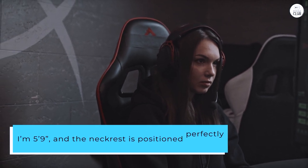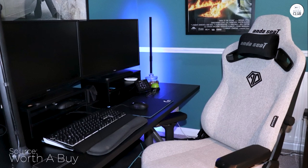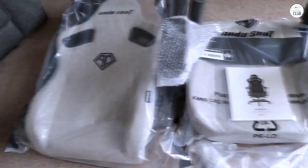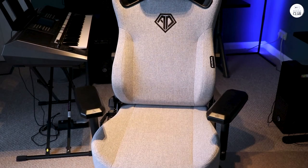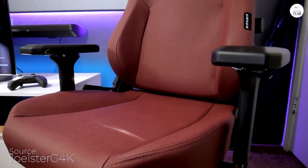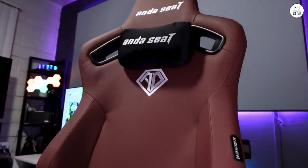I'm 5'9", and the neckrest is positioned perfectly for anyone around 5'7" or taller with the XL version I got. The magnetic neckrest makes adjustments a breeze. If you're shorter than 5'7", you might want to consider the standard size, though I'm not sure if the backrest dimensions differ. I'm 220 pounds and despite gaming for 6-10 hours at a stretch, I haven't encountered any discomfort. This chair is vastly superior to cheaper gaming chairs — if you can afford it but are hesitant about the cost versus quality, go ahead and buy it. You'll be very pleased.